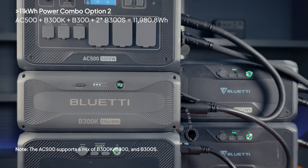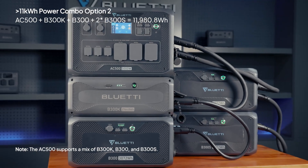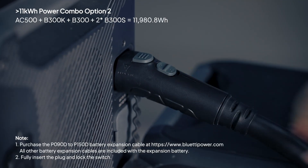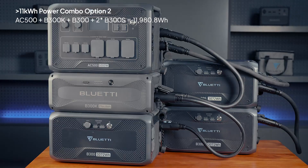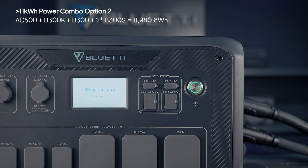Option two: combine a B300K, a B300, and two B300S units. Just use the same cables and follow the same steps as before. Plug everything in securely, then press and hold the AC500's power button to get your setup going.